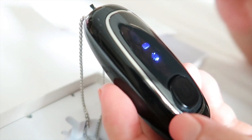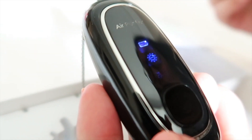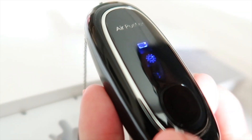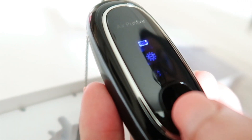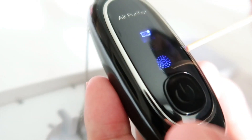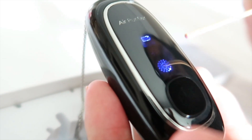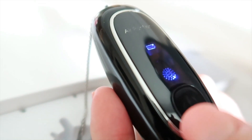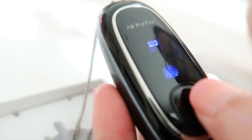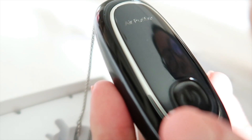Once you turn it on, it will automatically be set to low gear. There are only two gears on this device: low gear and high gear. If you want to switch it to high gear, just press the switch button again. That second blue light is the indicator lamp for high gear. If you want to turn it off, just press the switch button again.